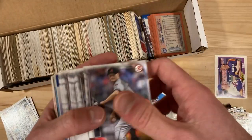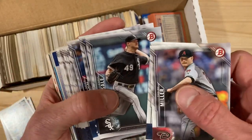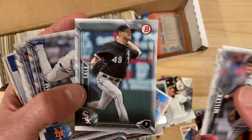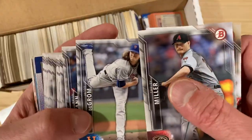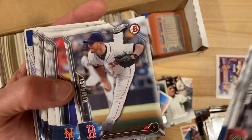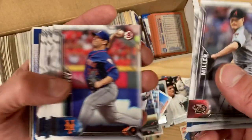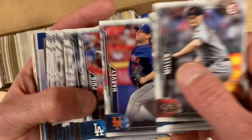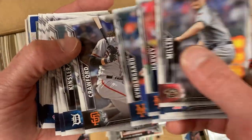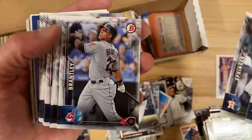We'll probably do maybe half of this box in this video and then do another video. There's Chris Sale — Chris Sale Bowman from 2016, White Sox before he came over to the Red Sox. Craig Kimbrell — I know him. Any Red Sox players I will know; it's the people outside of that I won't. Please take a close look at these and tell me if I'm missing something I should know about with some of these more modern players.